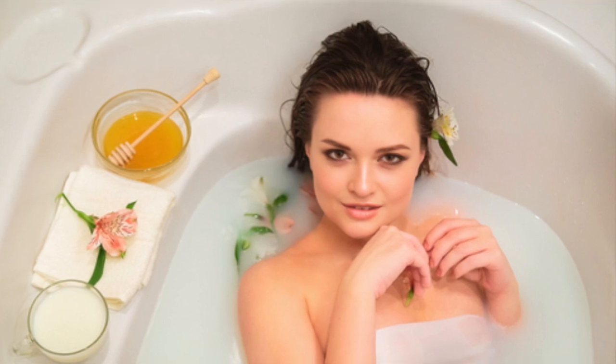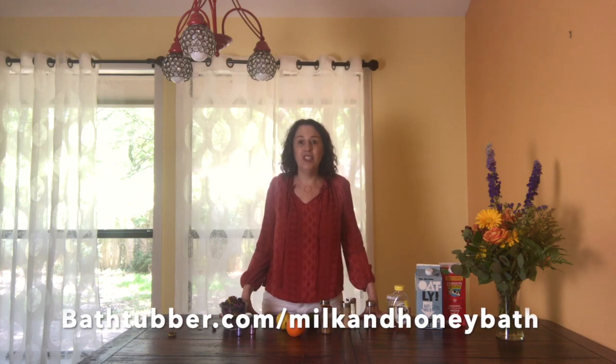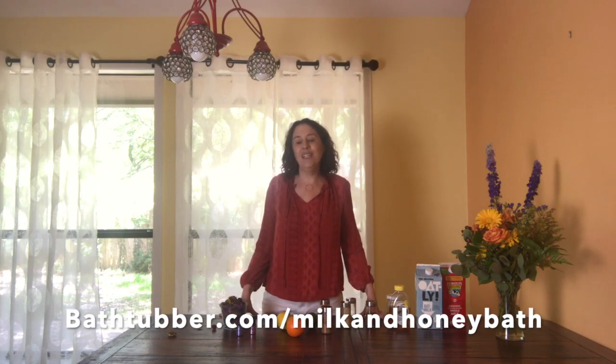You're going to want to soak in your milk and honey bath for 20 minutes so that you can really get the full benefits into your skin and feel like a queen. If you want to find my favorite milk and honey bath recipe after I've experimented with lots of different combinations, go over to bathcover.com/milk-and-honey-bath and you'll find the recipe there. Thanks for joining me today.